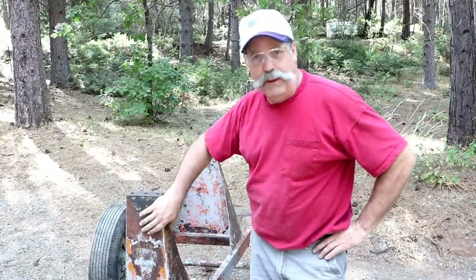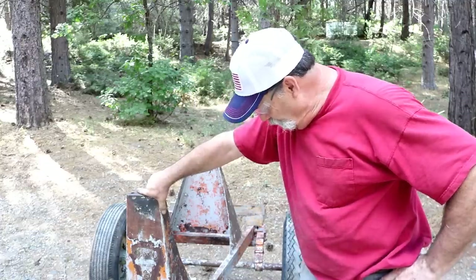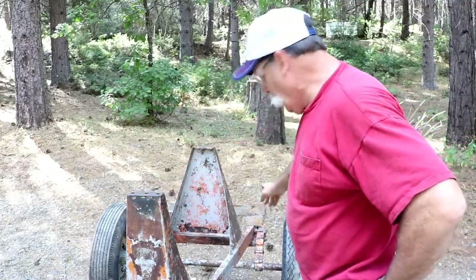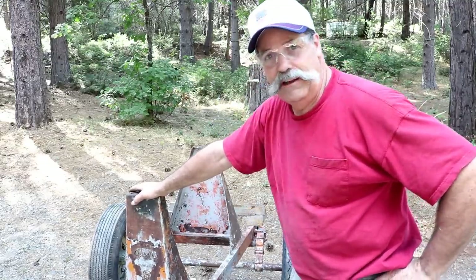I've got all the yellow paint off. We're down to rust, silver paint, orange paint, and a little bit of yellow in the back there, but we're looking to get it all clean.